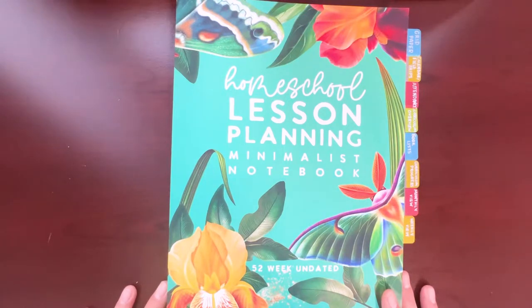Last year I used the Anna Vance Paper Company planner and I loved it. It was beautiful and well made — you can tell she really puts time and effort into her products. But I just wasn't using everything she offered. I tend to go more on the minimalistic approach when it comes to planning because as much as I love the bells and whistles and how beautiful they look, I just never use them and it feels like a waste of paper.